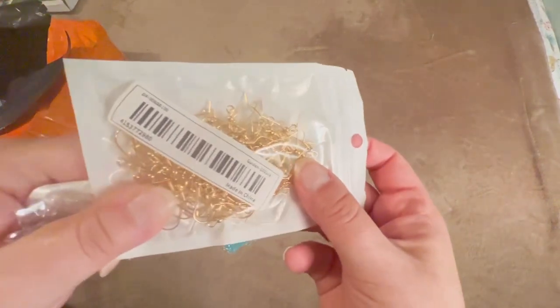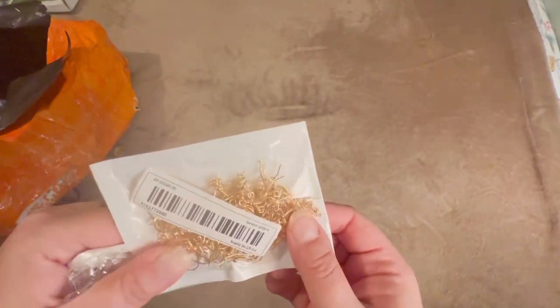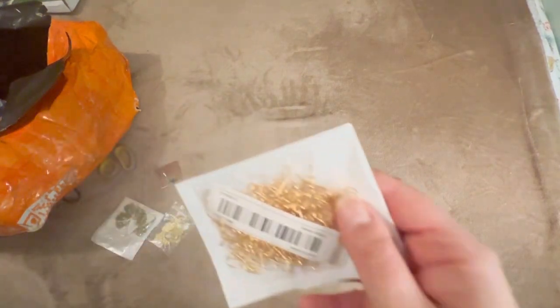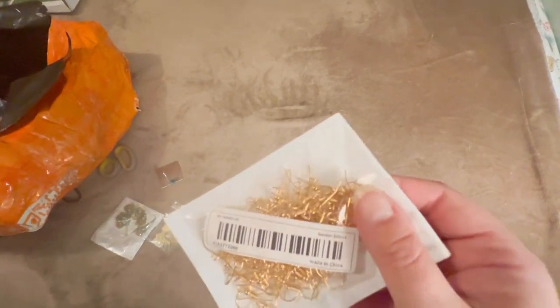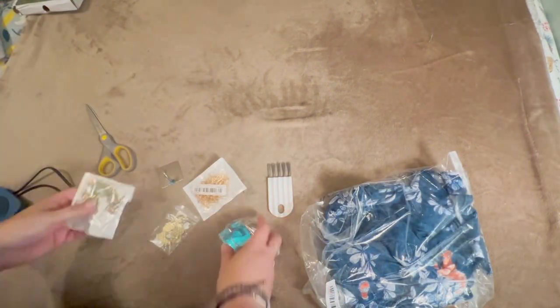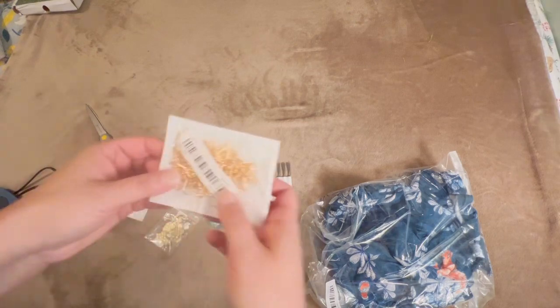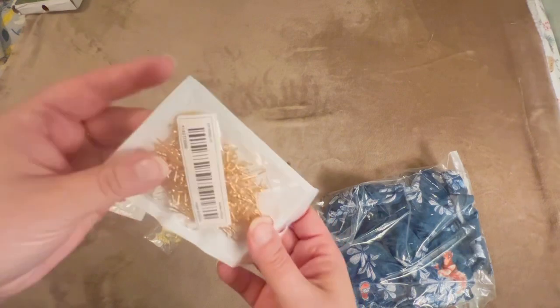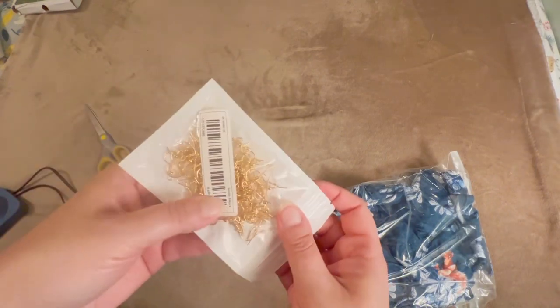Fish hooks, in case I want to do some gold earrings. Because I got them from Temu I can't guarantee these are nickel free — that's something I'll need to note if I give them away or if I do decide to open that Etsy shop. I might be able to figure it out by wearing a pair. Nickel does tend to bother my ears after a while.